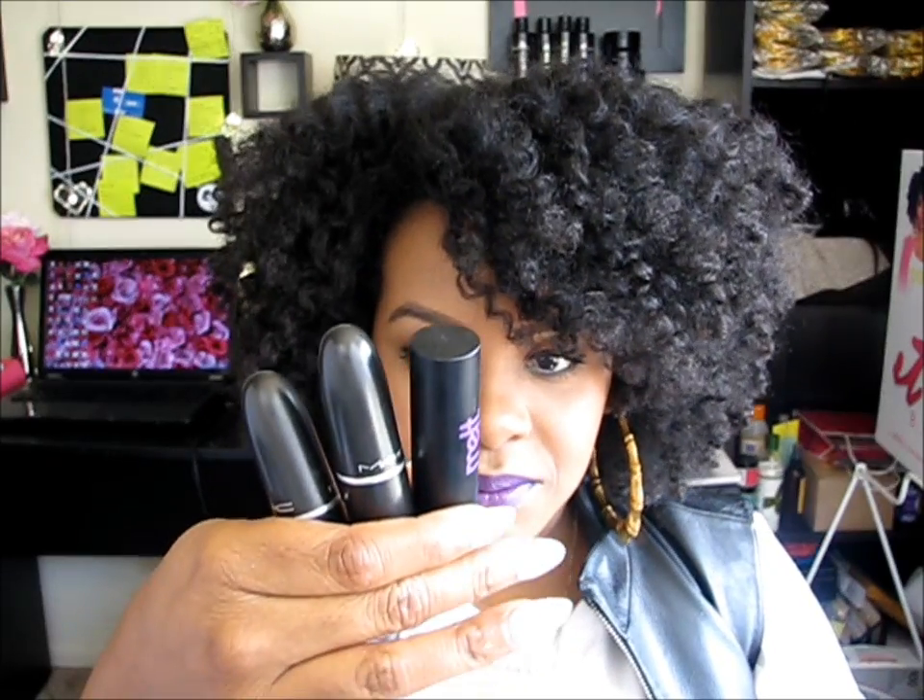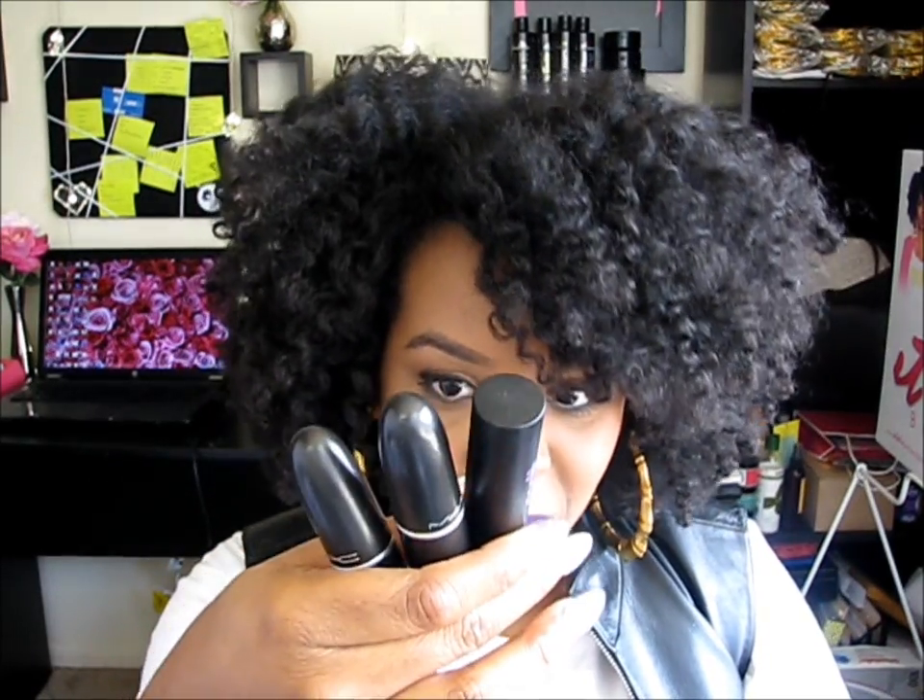So my magic combo is DGAF, Rebel, and Snob — all three of these make a beautiful ombré-like purple color. Again, it does it no justice on camera, but yeah. Alright girls, that's all I wanted to share today — I'll see you in my next video, bye!